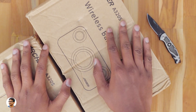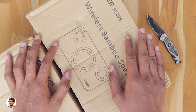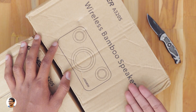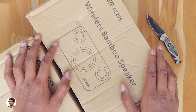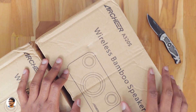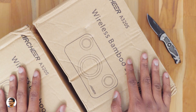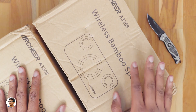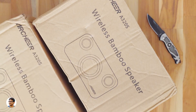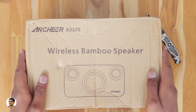Hey, what's up guys, this is Vimal here and welcome back to TRHD. Today I have some new wireless Bluetooth speakers to show you. These wireless speakers are made of bamboo — yes, you heard me right, they're made of natural wood by this company called Archer, and the model is the A320s. The best thing about them is that they also support true wireless stereo mode. If you have two of these speakers, you can pair them up and enjoy true stereo music.